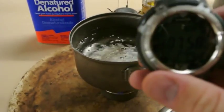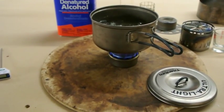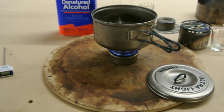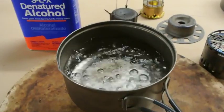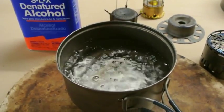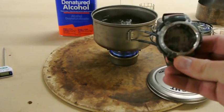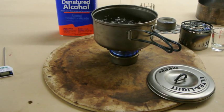We are at eight minutes on the nose to a full boil on half an ounce of alcohol. You can see the bubbles — full rolling boil at eight minutes, 15 seconds of cook time on half an ounce of alcohol. And the stove is still going strong.